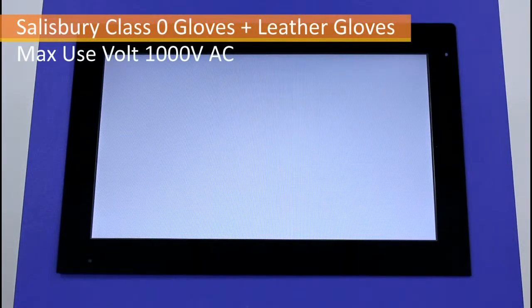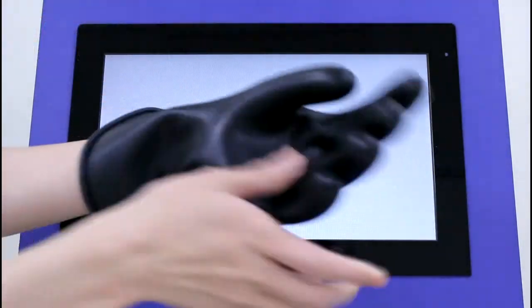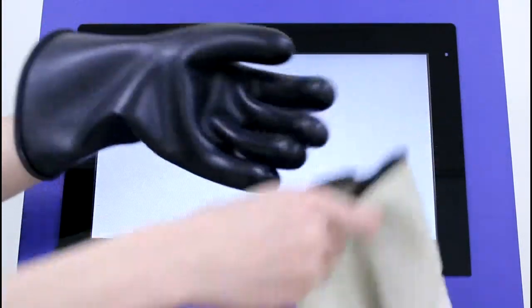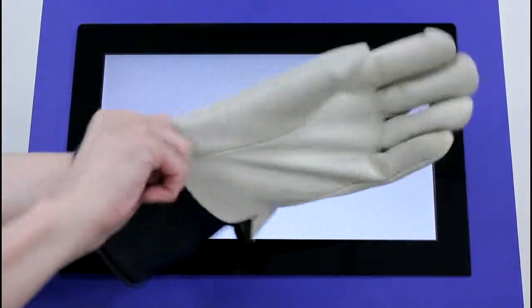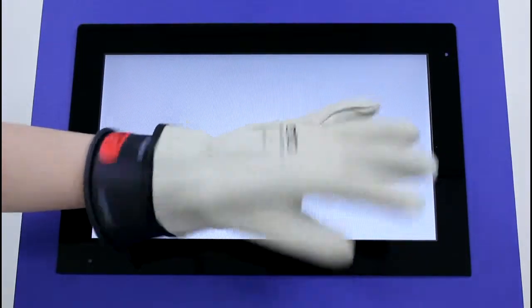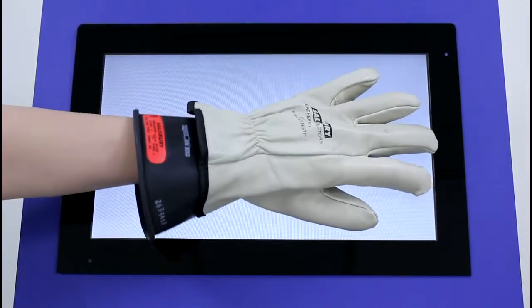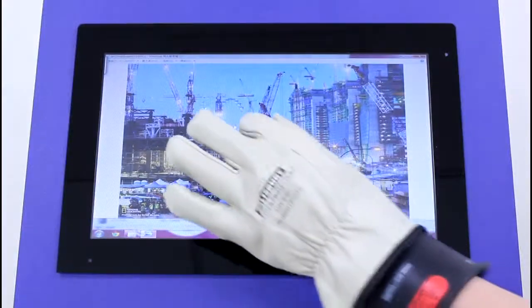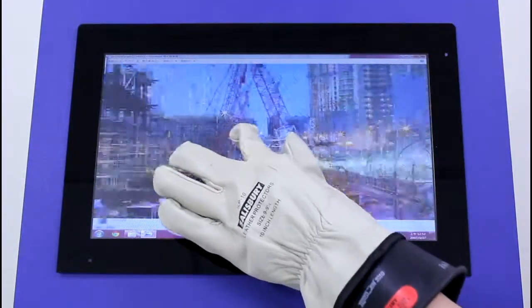Personnel working near high voltage equipment must wear OSHA designated gloves consisting of a Salisbury Class 0 insulated rubber under glove, which protects against up to 1,000 volts of current, and a leather over glove which protects against cuts and abrasions. As you can see, even when wearing both gloves, AMT's PCI touch panel can be operated normally.